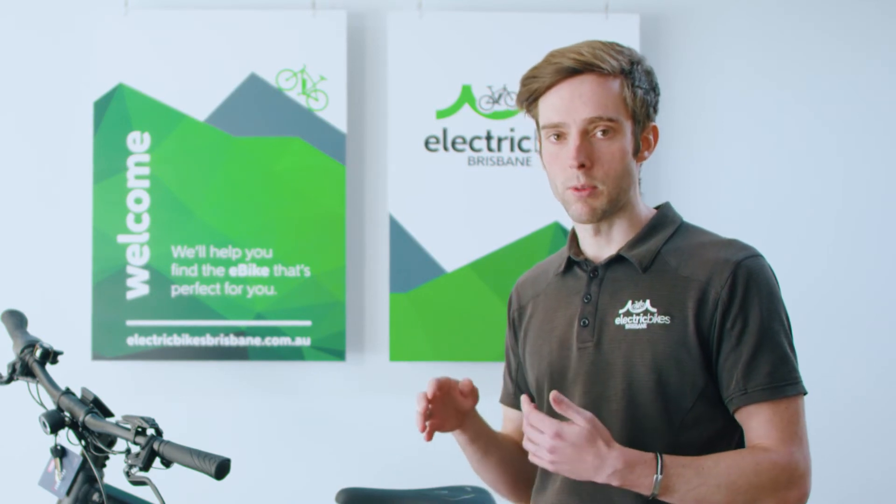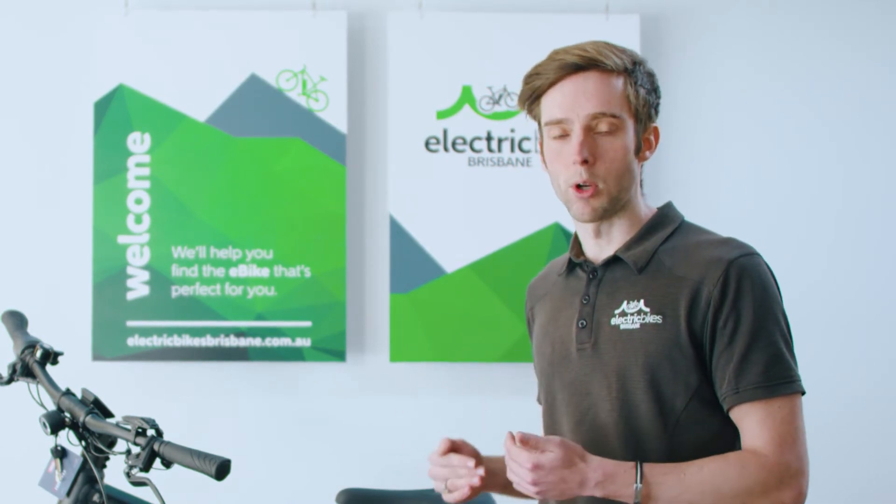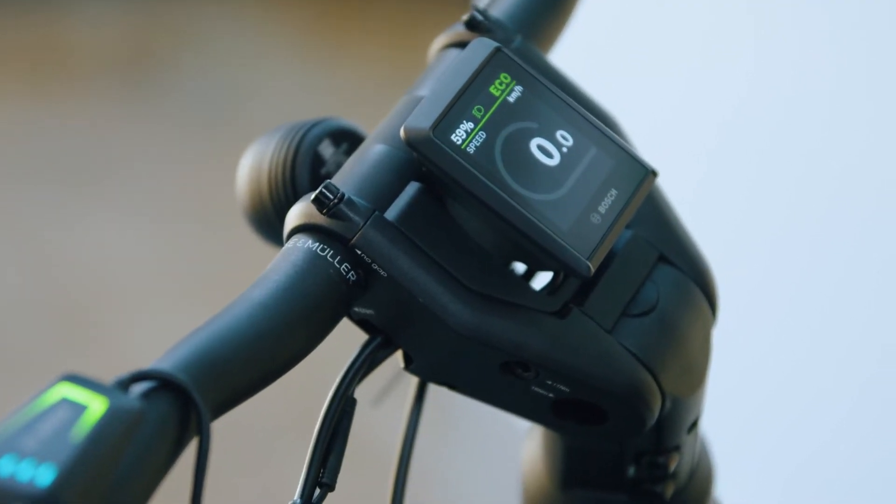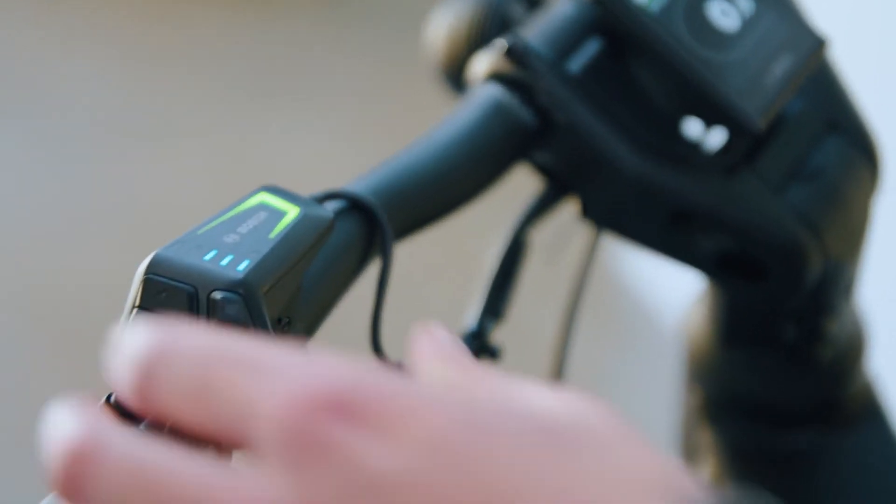As a consequence though, the software lock is based on your phone being present with you to re-enable the bike. So if you don't have charge in your phone, you won't be able to re-enable the bike.